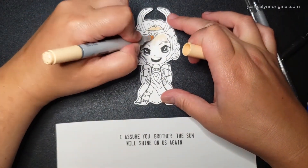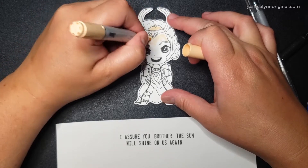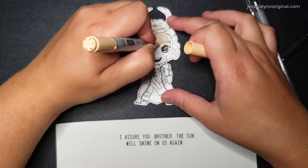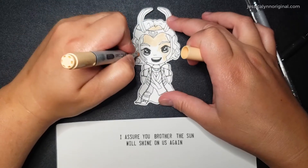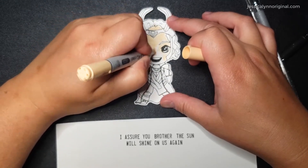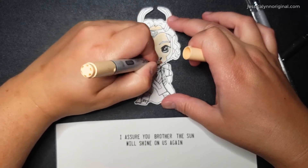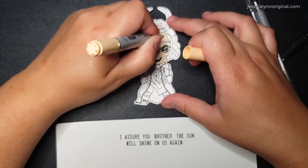What we're going to be working on today is a card. I created this piece of line art — we'll call it a digital stamp, if you will. What I did was I went ahead and printed it off on a sheet of paper, a heavier cardstock, used my Brother ScanNCut to cut it out, and now we're going to make a card.